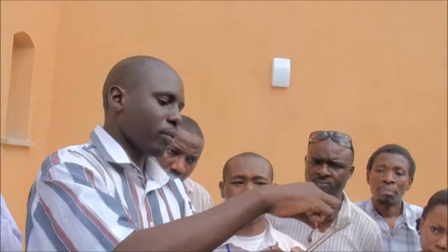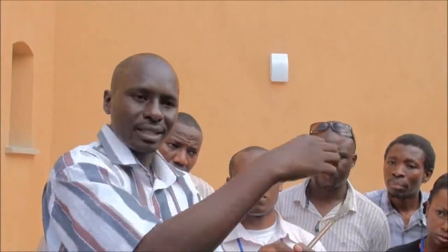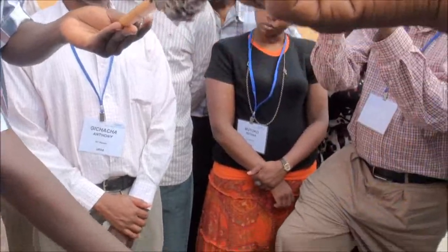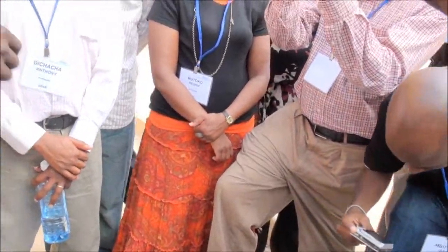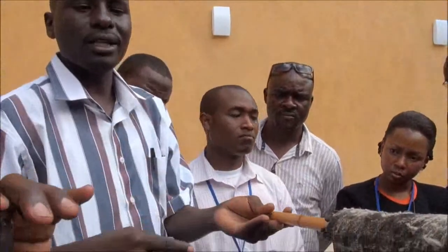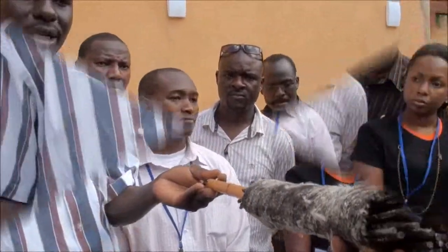So this is the beach manhole. We separate the cable here — the power cable from the fibers — and then they go into the building as two cables: the power cable and the fiber cable. We will go into the building to see more details about the manufacturing of this cable.